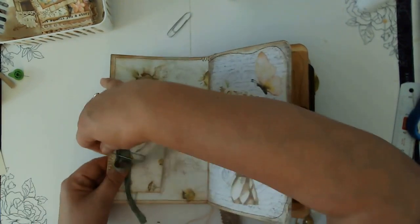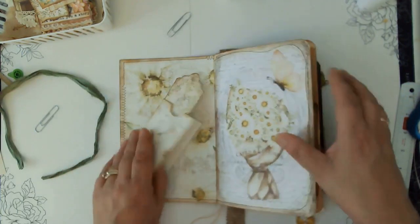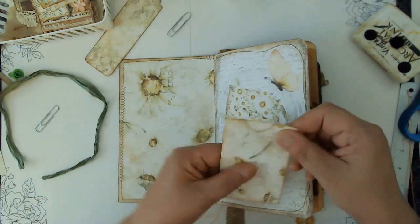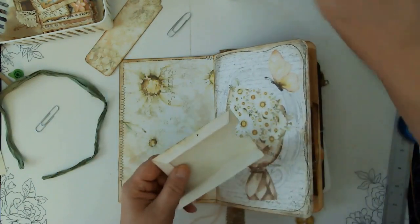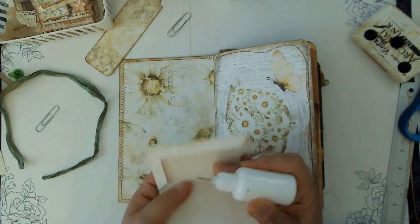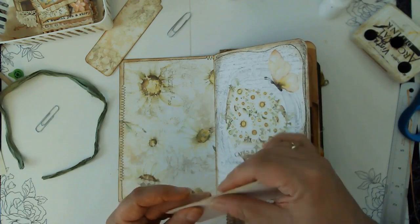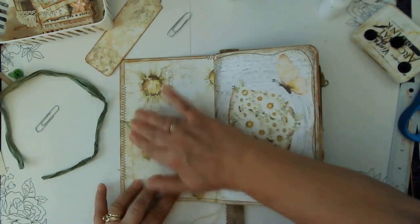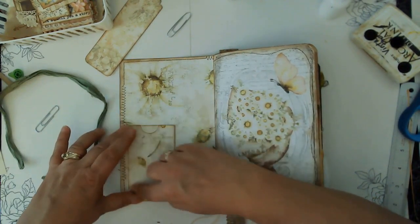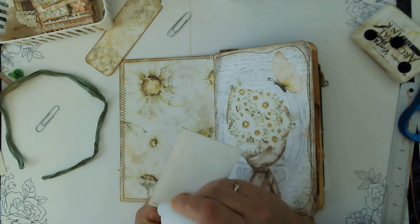I did prep some stuff, so I'm going to pull that off. I've got one of these little — I don't know what they're called — they're like a pocket. I went ahead and already inked it just to save time, so we're going to glue it closed. I do realize it's the same print as the page, but I kind of wanted that look this time. I'm going to put it in this corner and only glue these two sides to create a pocket.